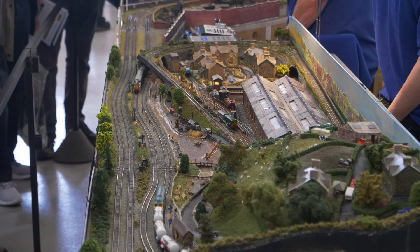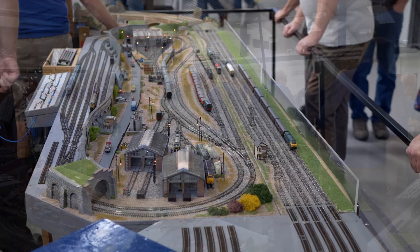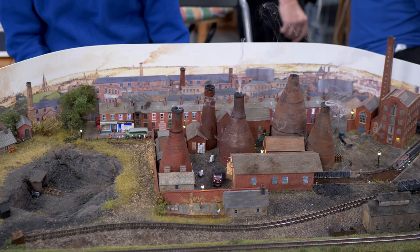This N-Gage layout is from the West Sussex N-Gage Model Railway Club. This layout is another large multi-operator operation. However, the design concept is quite novel — it is a modular construction built to a standardised pattern.